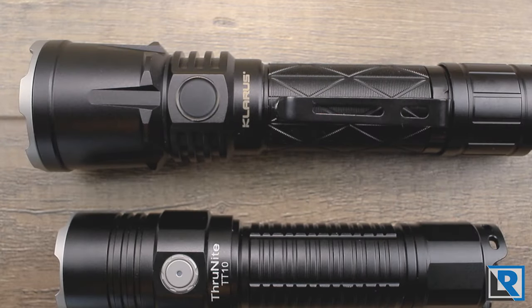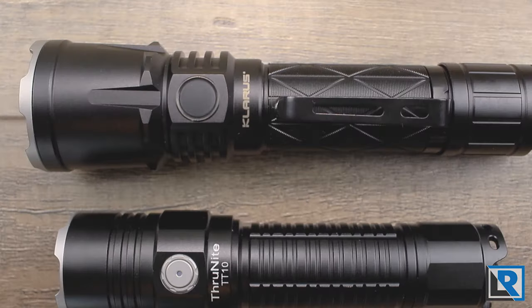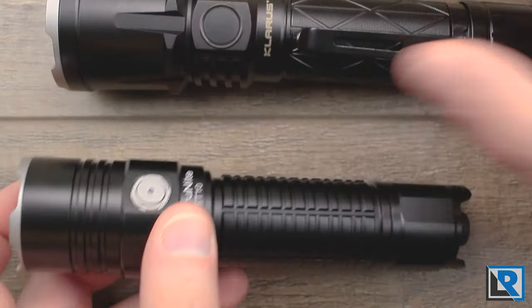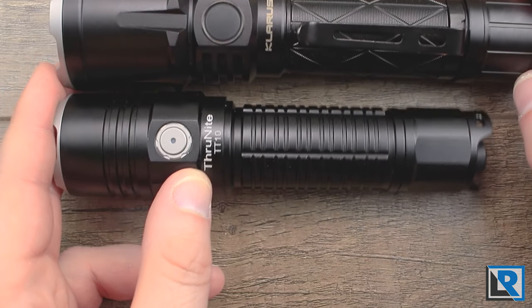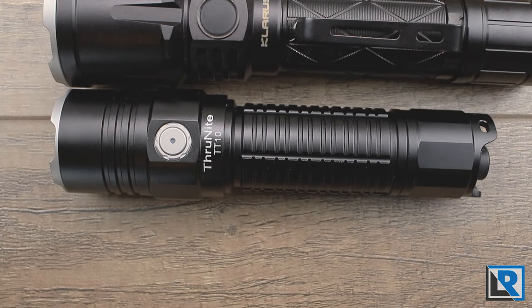The best match I have for the ThruNight TT10 is the Klarus XT21X that I reviewed earlier this year. They're running the same battery size, same LED, same tactical role, and it also has two buttons on the rear and is USB rechargeable — though the Klarus is USB-C. The big difference is overall length and head size. The Klarus has a larger head, throws a little bit further with a smooth deeper reflector, and this one you can pocket-carry with a clip.